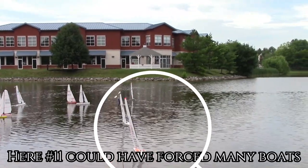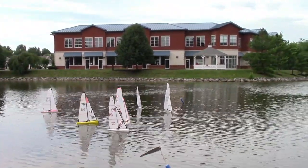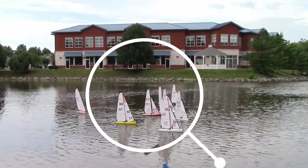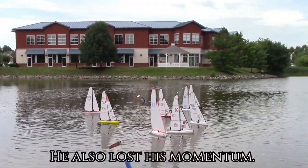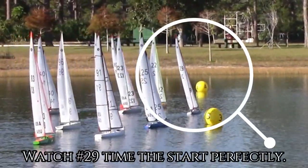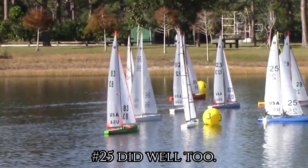Here, number 11 could have forced many boats to tack but he belled out early. He also lost his momentum by tacking at the last moment — he should have been communicating with them and forced them to tack. Watch number 29 time the start perfectly. Number 25 did well too.